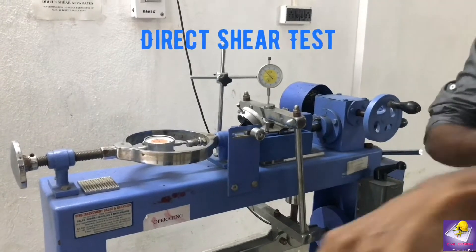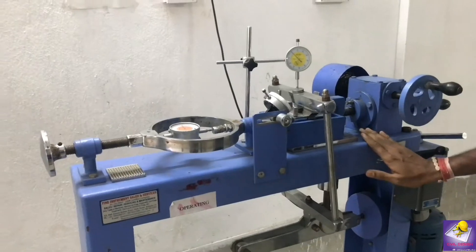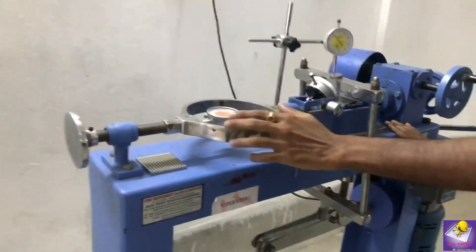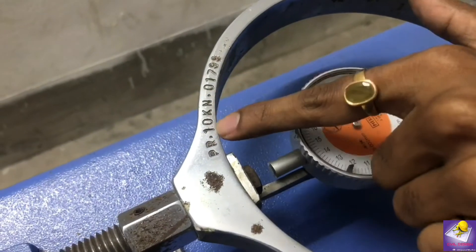Today we discuss the Direct Shear Test. This is the direct set of the riders, the loading assembly. This is called the Proving Ring. The dial gauge of the Proving Ring, and this is the Proving Ring with a capacity of 10 kN.